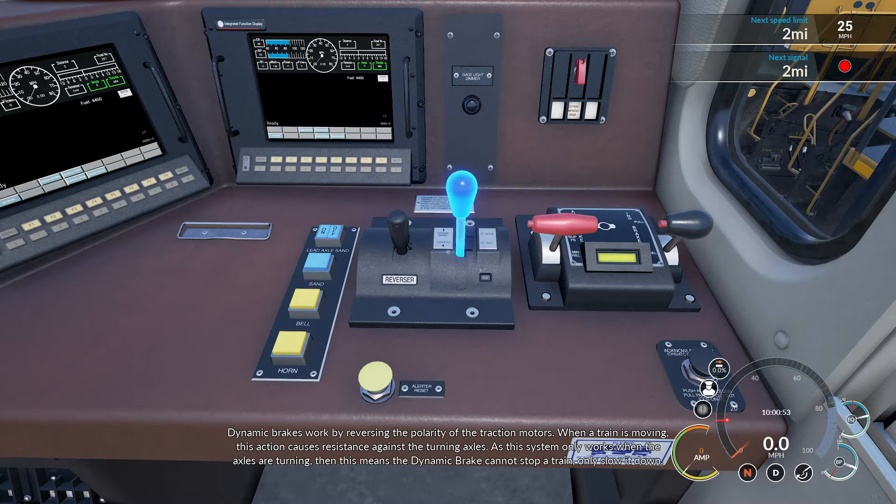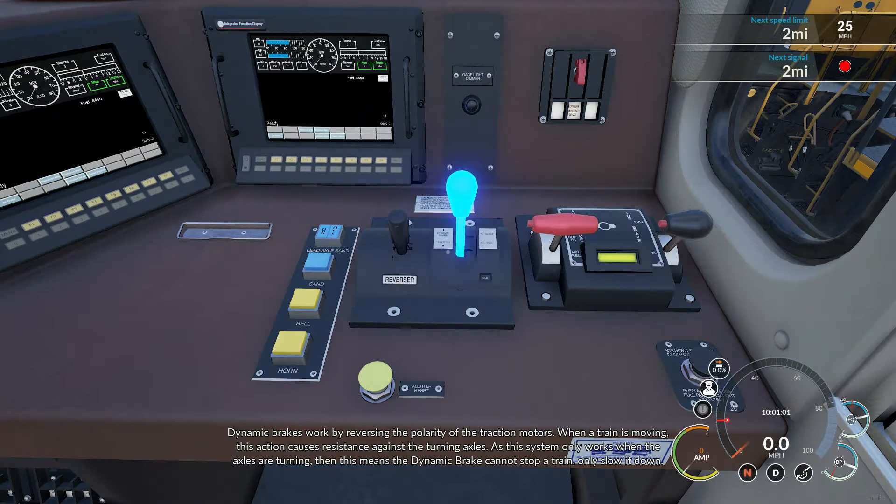Dynamic brakes work by reversing the polarity of the traction motors. When a train is moving, this action causes resistance against the turning axis. As this system only works when the axles are turning, this means the dynamic brake cannot stop a train, only slow it down.